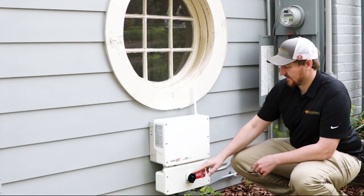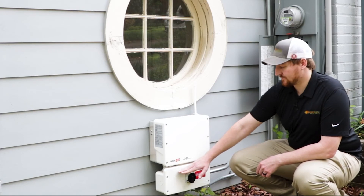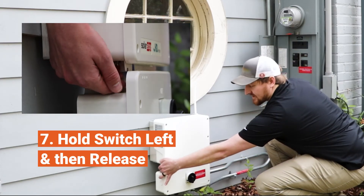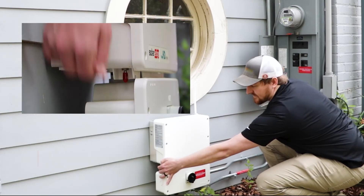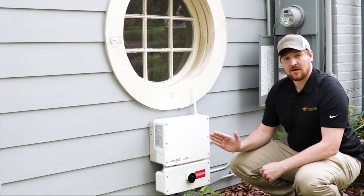Next you're going to locate the red toggle switch, which is located between the upper and lower enclosure on the left side. Reach around and click that all the way over to the left, then release. You'll feel that toggle switch return back to the center on position.